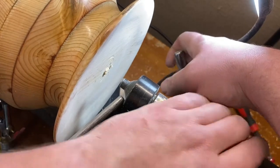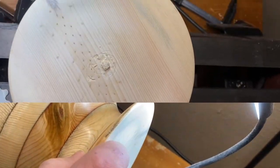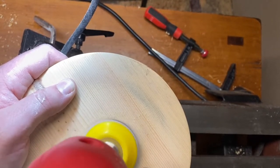I got a little out of whack in the jaws and that's what happened. So I decided to do what I should have done originally - just take it off the lathe and go ahead and hand sand it and power sand it from here, off the lathe.